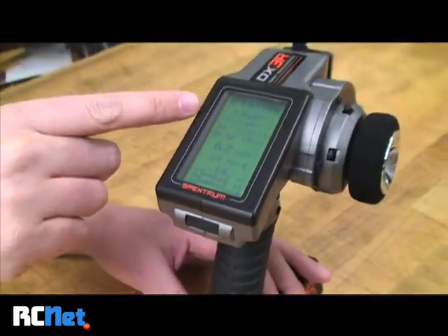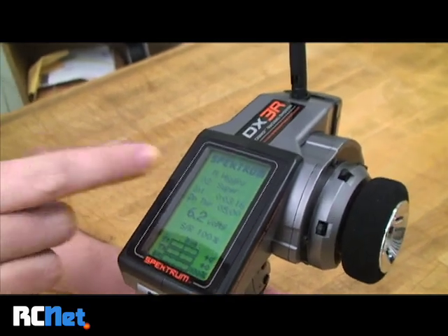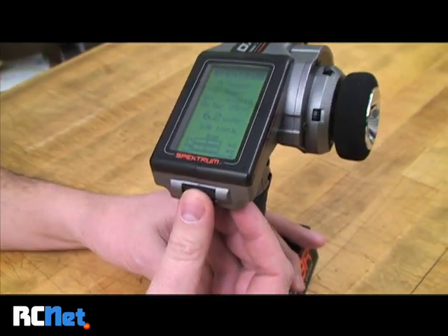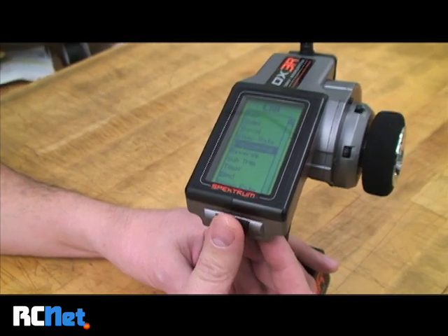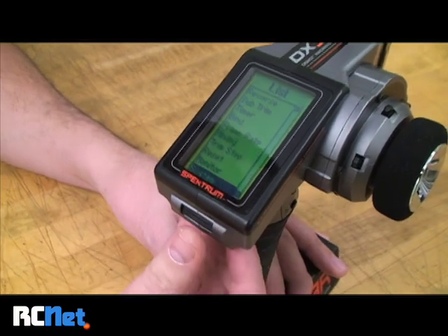As you can see, this is my radio and it's set up for my super crawler. To access the main menu, I'm going to hit this button and scroll down through the entire menu until I get to System.